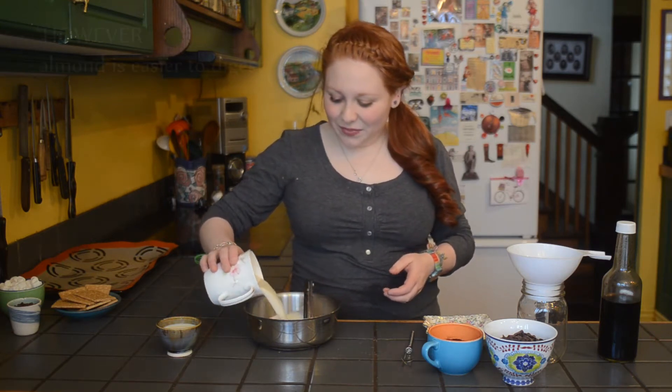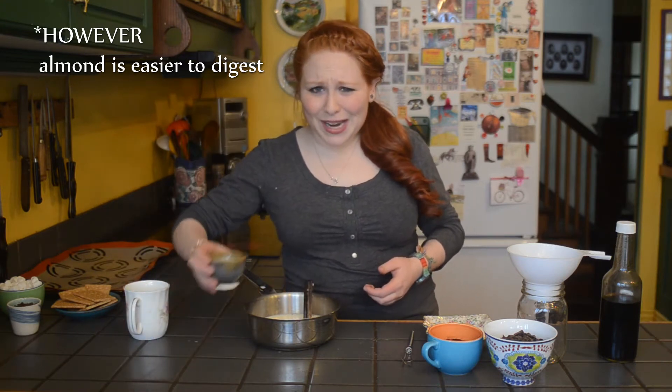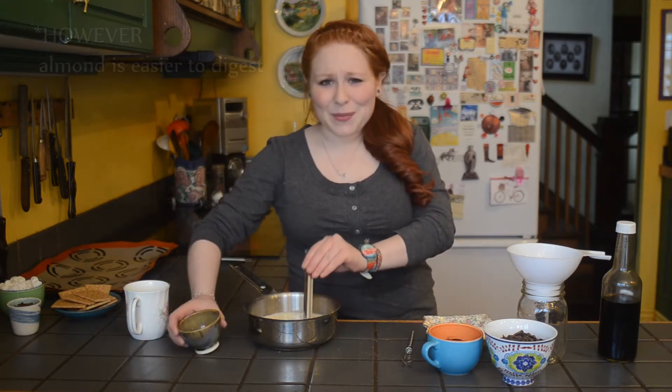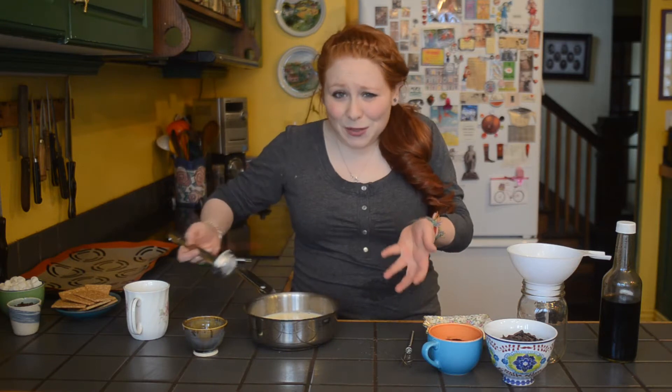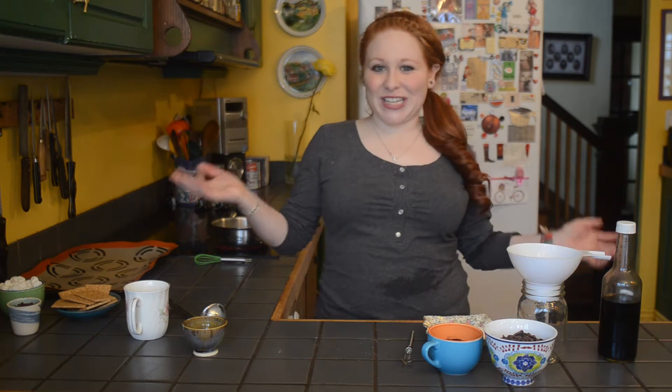I'm gonna start off by heating my milk. I'm using soy milk today — this is for my camera lady. Use as much milk as you would like; that's gonna go onto the stove in order to heat up.